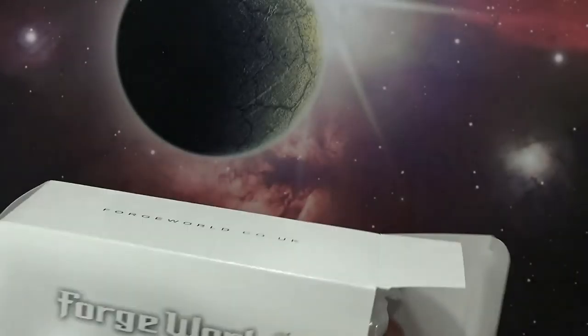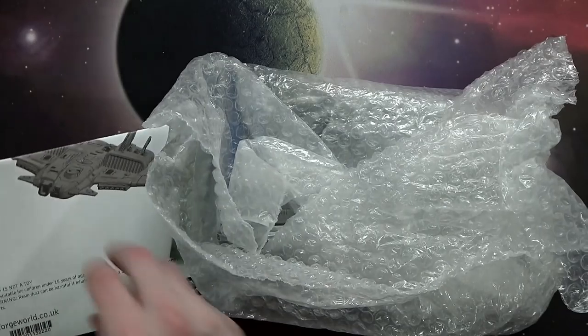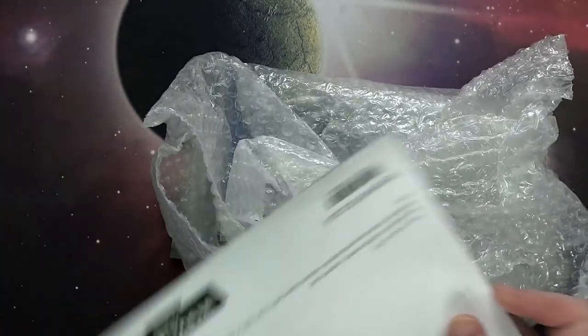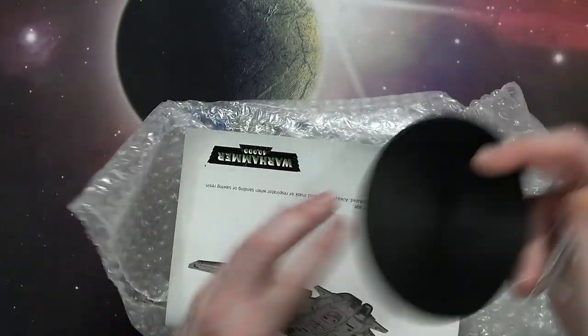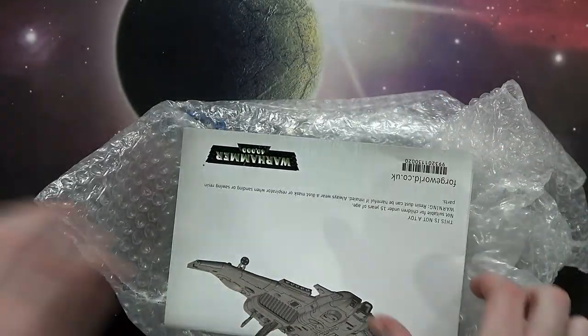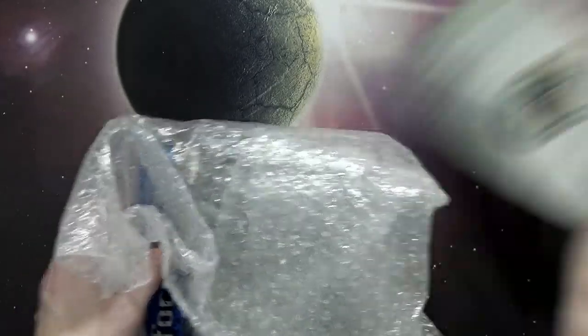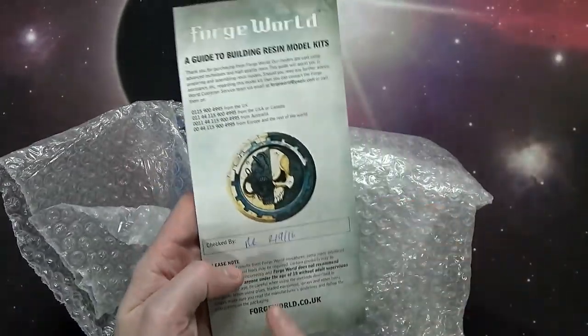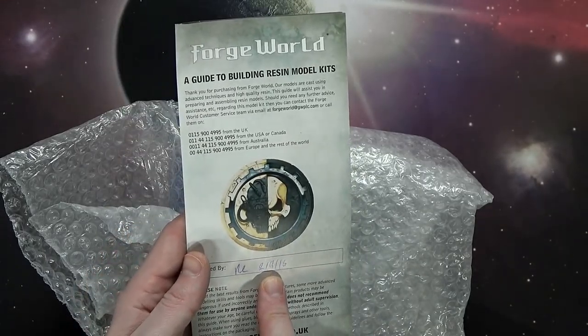This is how stuff's packaged now — they are not taking any chances. They pack stuff legit: it comes in bubble wrap, it's got the instruction manual, the flying stem, and flying base. So boom, nothing new there. We've got an instruction manual, very cool, and then they come with this 'Working with Resin' guide, which usually has a signature on it for when it was packed or created.